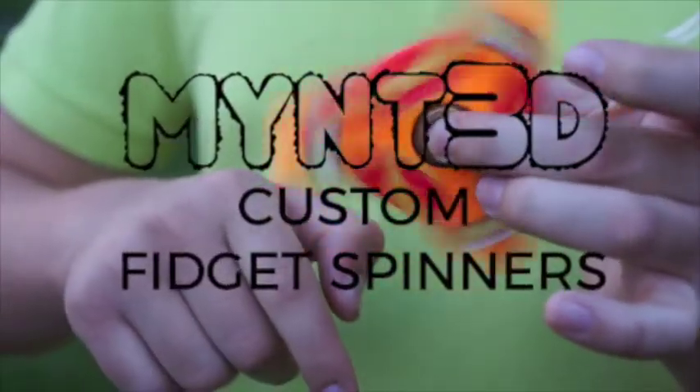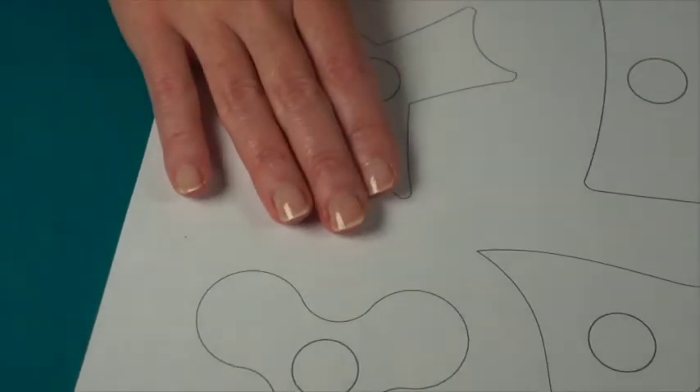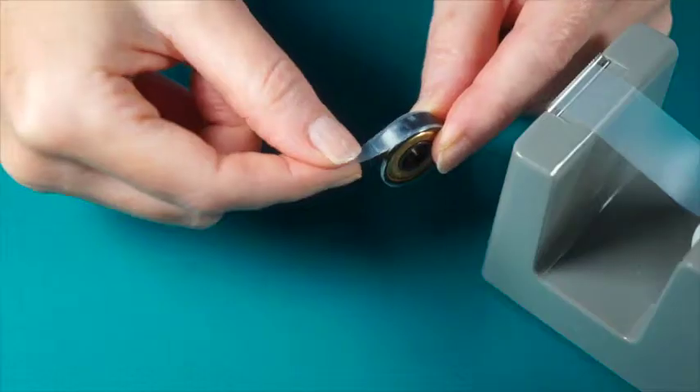Fidget spinners are all the rage, so we're going to make some with the Min3D printing pen. Start with the project template, choose a shape, then gather three of the same weights, such as marbles or metal nuts. We're using marbles.